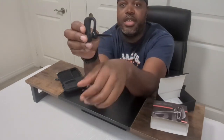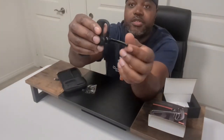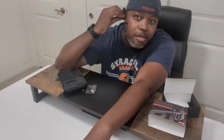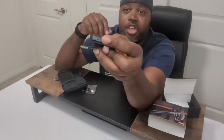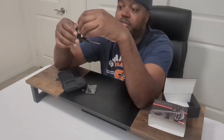You can turn it this way, pop it in that ear, then flip it around and pop it in that ear as well. In the back you've got volume up and down buttons and the call answer and end button. Simple and straightforward.